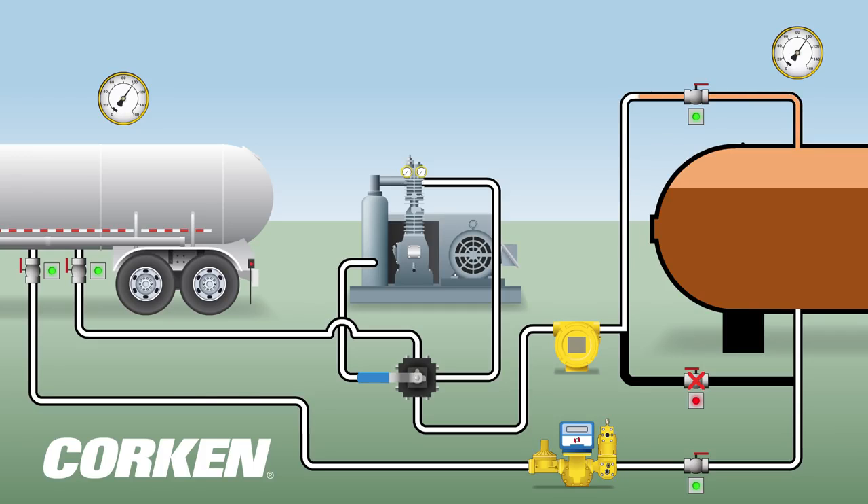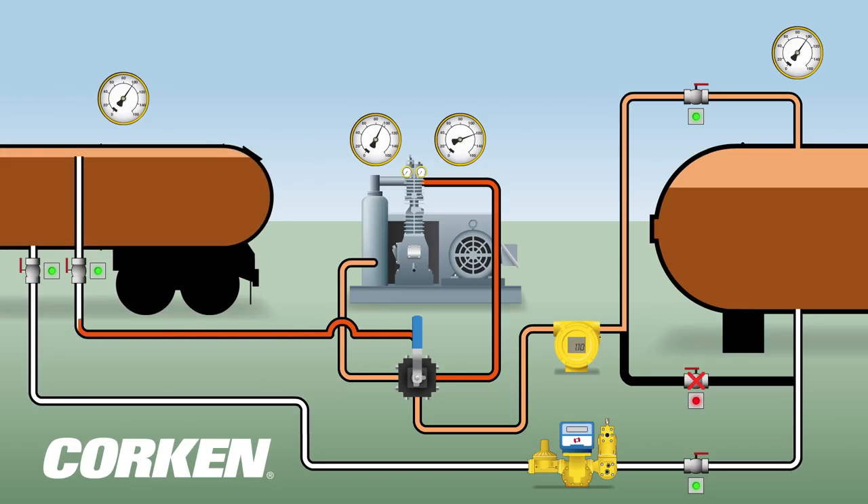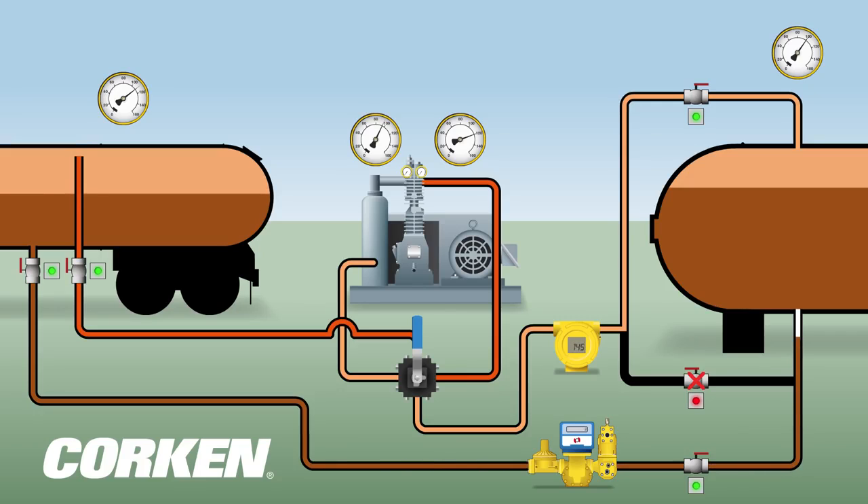When the compressor is started, it draws vapor from the top of the storage tank through the transfer piping. The compressor compresses the vapor and increases the vapor pressure as it is pushed into the bottom of the storage tank. As the differential pressure between the two tanks increases, the liquefied gas begins to flow from the transport to the storage tank.